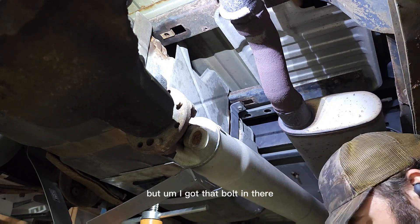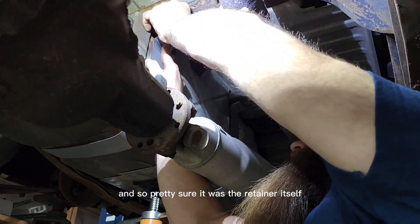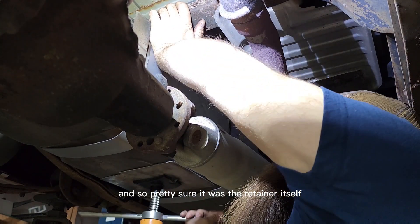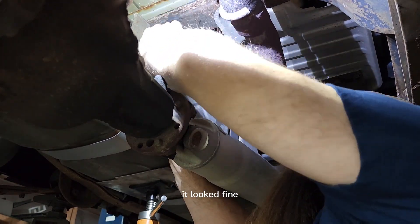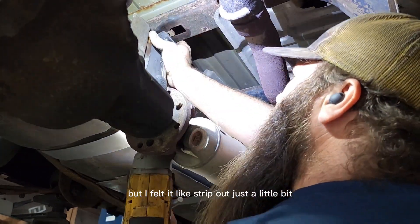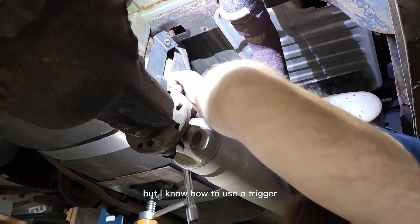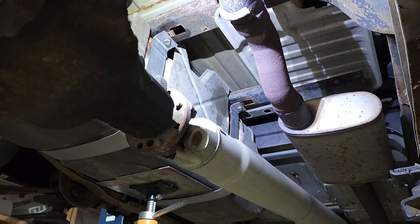I got that bolt in there but felt it slip a little bit on the threads — pretty sure it was the retainer itself. The bolt seemed like it fit fine, but I felt it strip out just a little bit. I am using an impact but I know how to use the trigger to keep stuff from breaking.